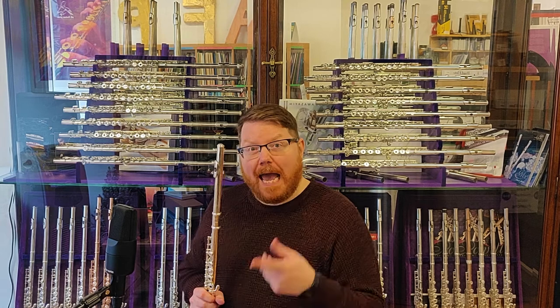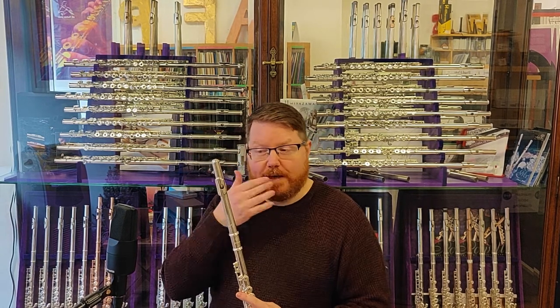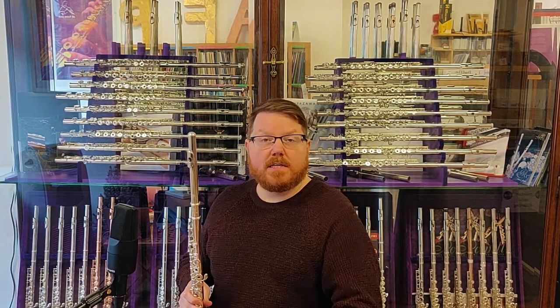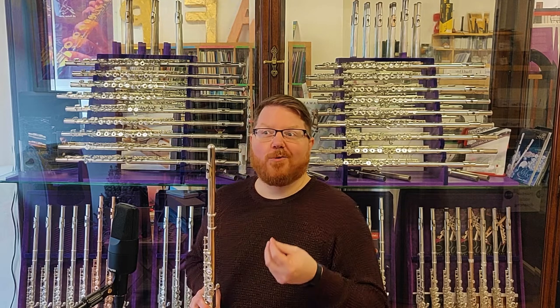I'm going to show you the Trevor James 10XE, which offers all the same features of the 5XE, but adds a solid sterling or 925 silver lip plate and riser. The lip plate is this part here that rests against your face, and the riser is what connects it to the flute itself. Having these made of solid silver gives you an extra dimension of depth and warmth to the sound, and will give you a little bit more clarity and projection when you're playing.